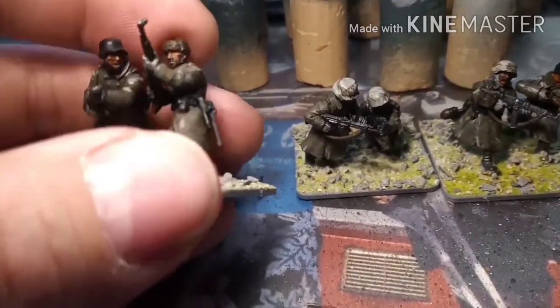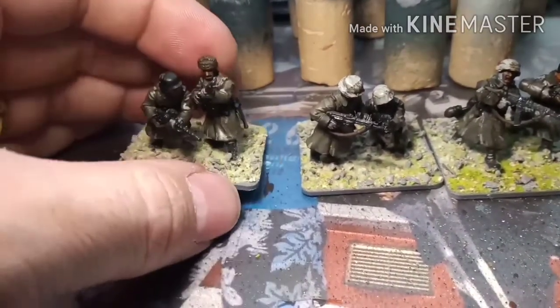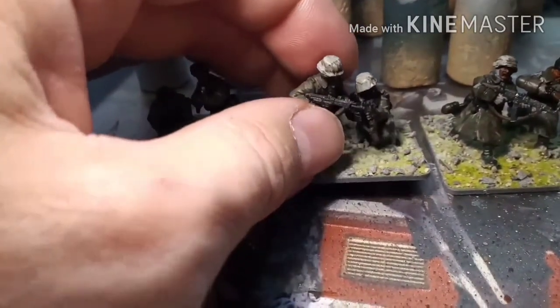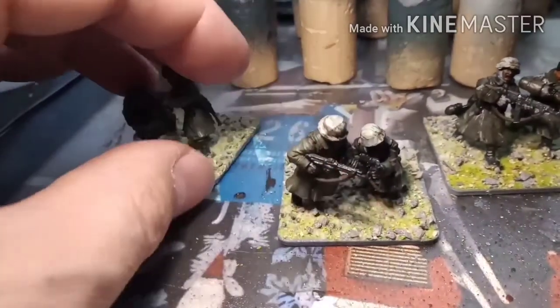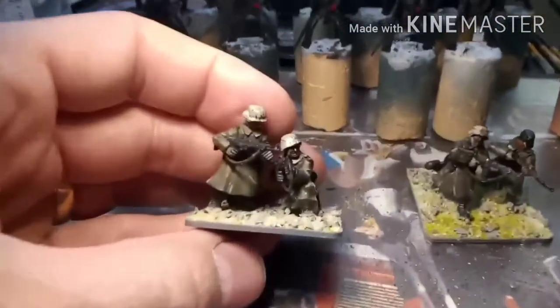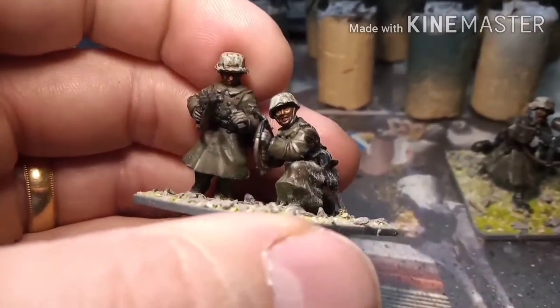I did the faces slightly differently to the way I normally would. I went with Bugman's Glow, then Cadian Fleshtone, then a highlight, and then gave them all a wash of Army Painter Flesh Wash — hopefully it ties them all in together. I think it's worked really well.